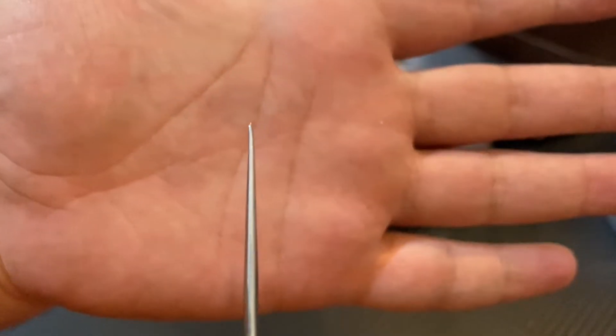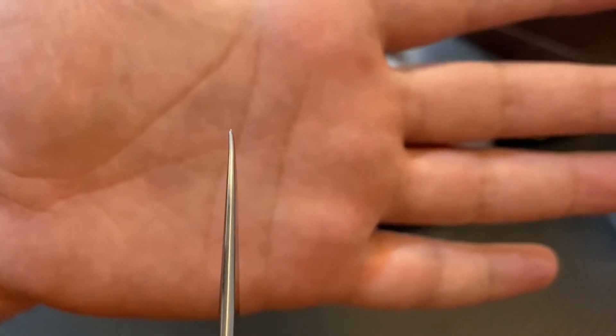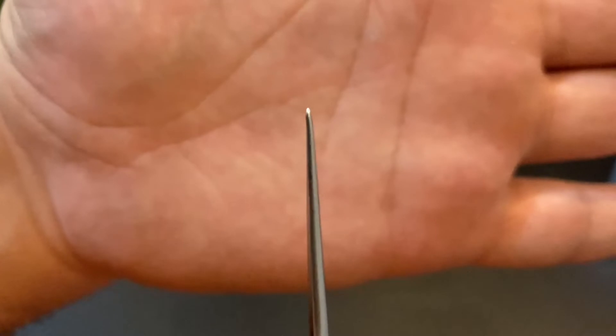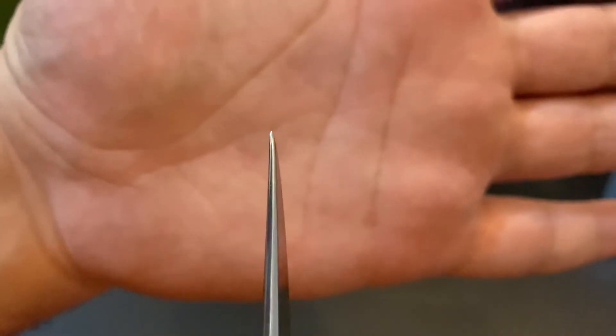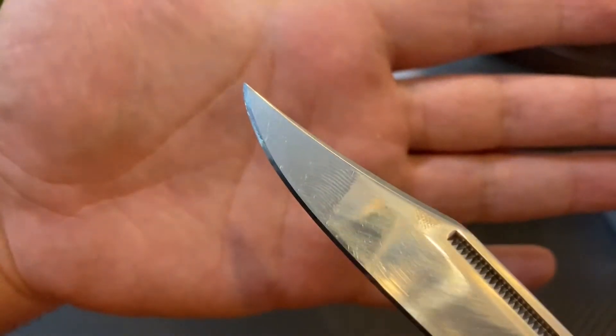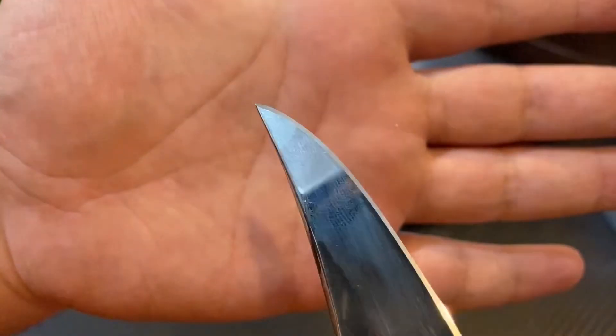Şunu göstermek istiyorum arkadaşlar. Bu namlu'da bir eğrilik var, hatta eğrilik değil de şöyle, hani bir dalga var resmen. Görüyorsunuzdur herhalde. Bunu elimden geldiği kadar uç kısmına yansıtmamaya çalıştım ama tabii benim elimde olan bir durum değil.